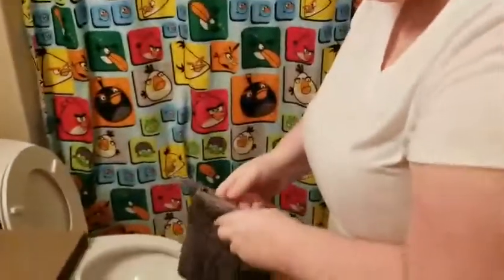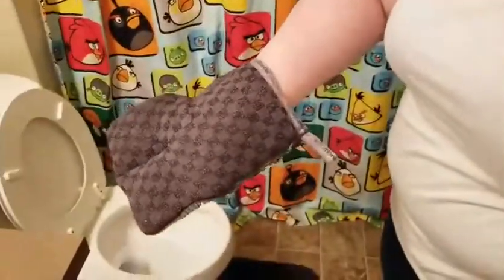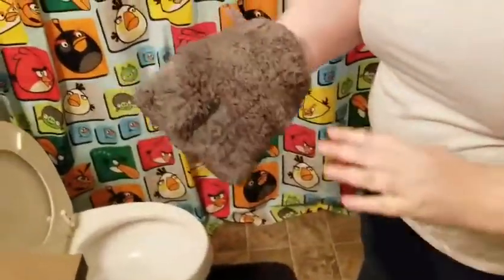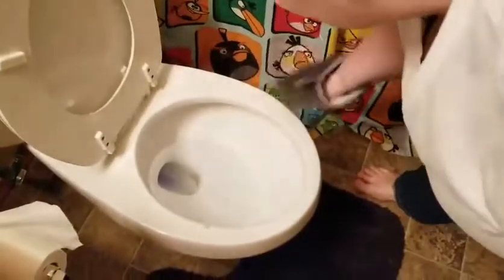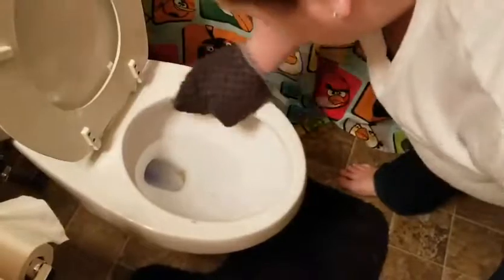So here we go. Both sides of the mitt have the Backlock in them. I'm just going to use the soft side because I don't need to scrub anything, so I'm just going to wipe. God, that's disgusting. One half done.